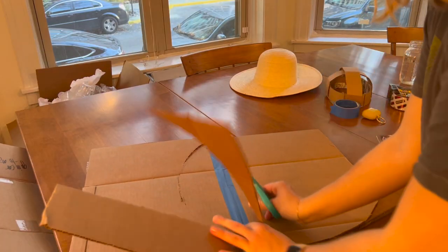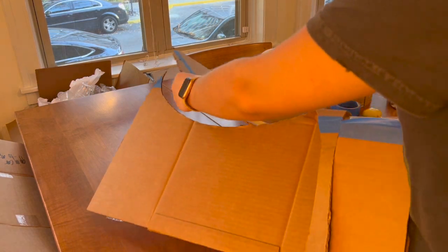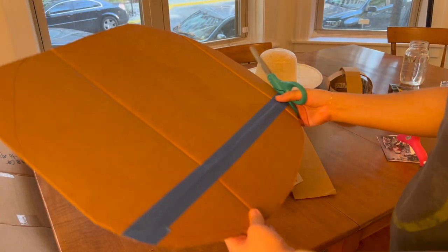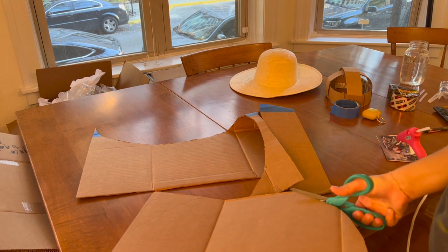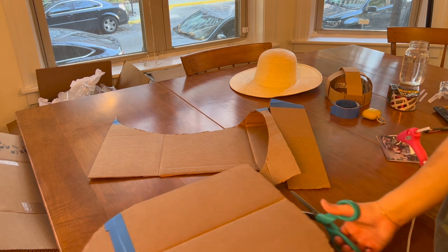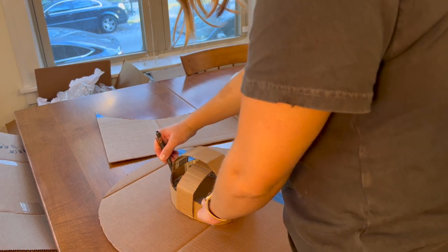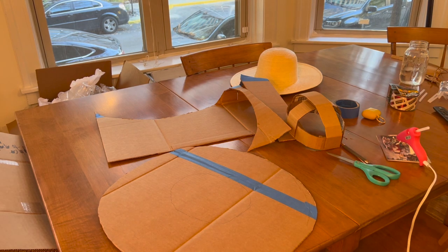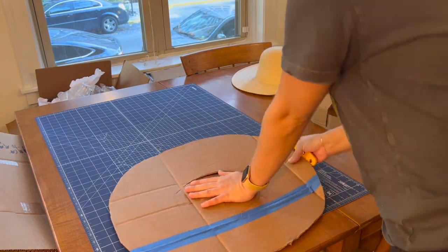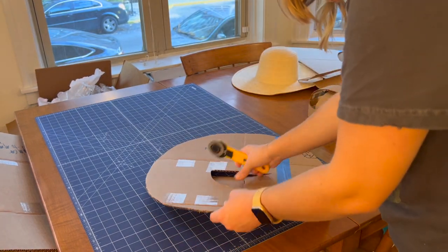I wanted to figure out brim size, so I took a vintage hat I have and kind of cut around that. Honestly, none of this is really that precise — I kind of just decided to wing it. Once I cut out the brim, I placed the hat piece onto the base and cut out a little circle so that I could make it work. I don't have a box cutter, so I used an old rotary cutter to get that shape cut out.